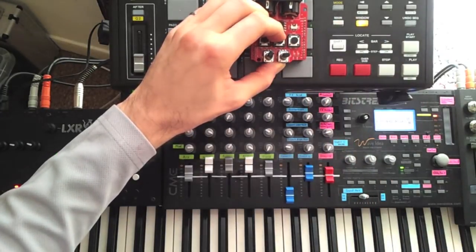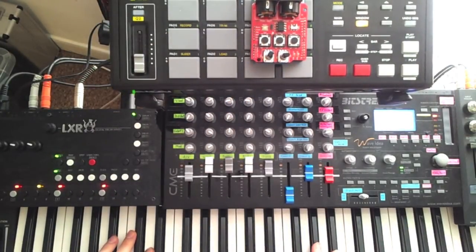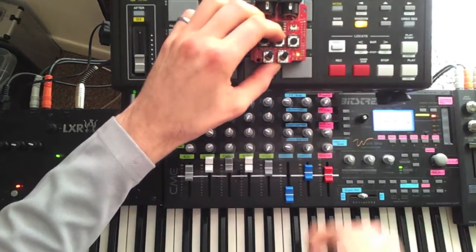In the middle is note gate mode, during which the sequencer runs normally but is muted unless some notes are being held. All the way to the right is note re-trigger mode.